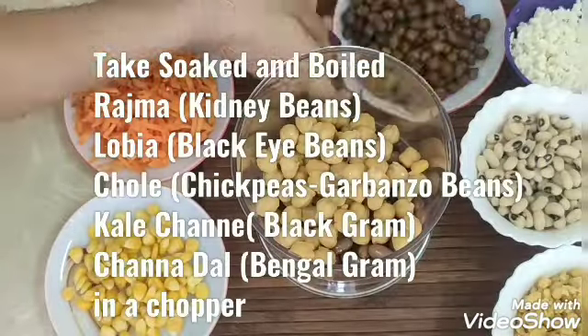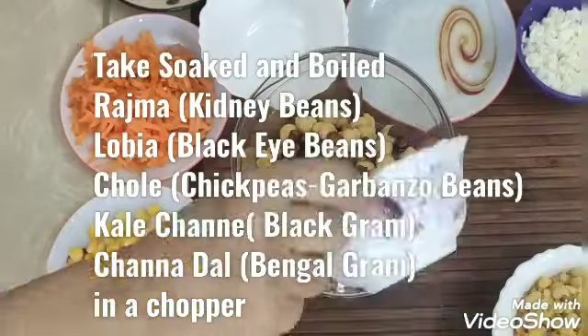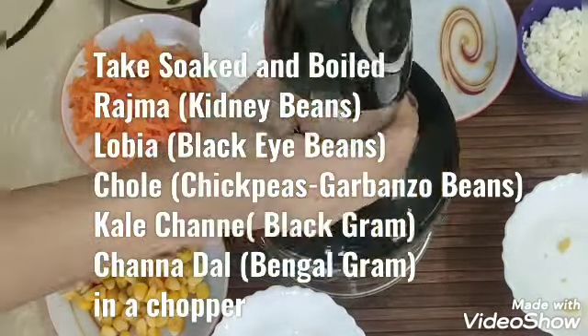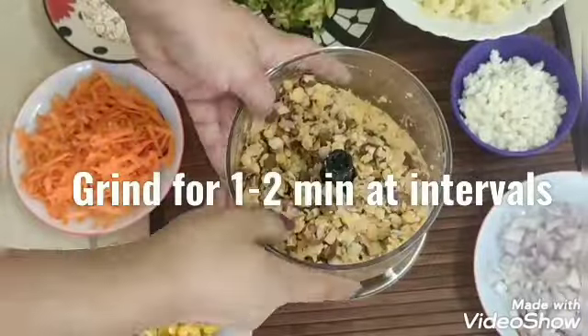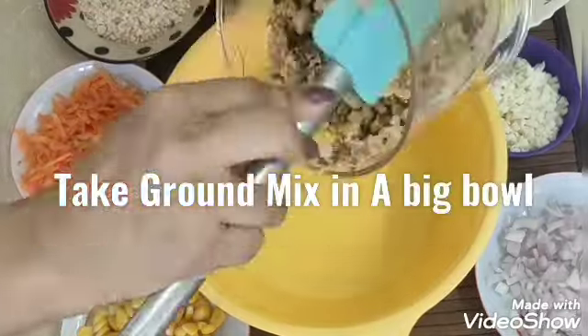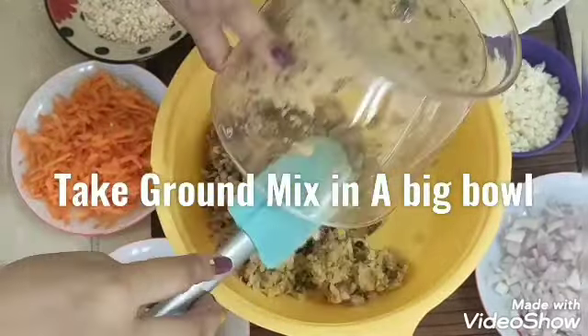Let's get started with the Mixed Bean Patty. First of all, we will take a chopper and chop the beans for 1 to 2 minutes. We will chop them — we will not grind them completely. Then we will take a large mixing bowl.